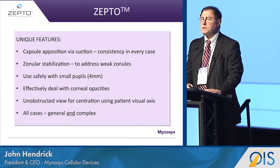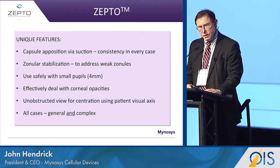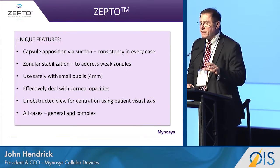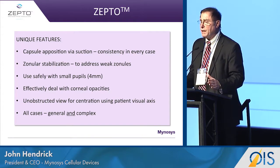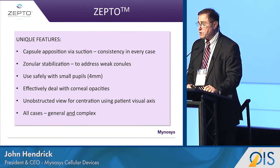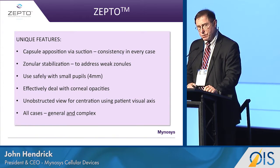One of the unique features of Zepto is that by sucking down onto the capsule, we do not allow for any movement during the four millisecond cutting period, which allows a very uniform capsulotomy.